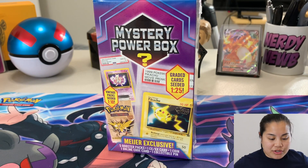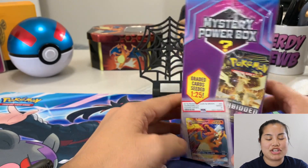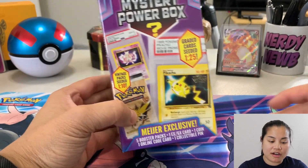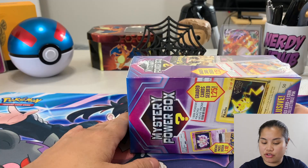What's up guys, Nerdy Noob here and welcome back to another video. You guys are going to kill me — I got so much hate for the last mystery box that I got and I totally get why. But here's the thing guys: I love Pokemon cards and I love mystery boxes. It's like the two things right now that are my weakness.